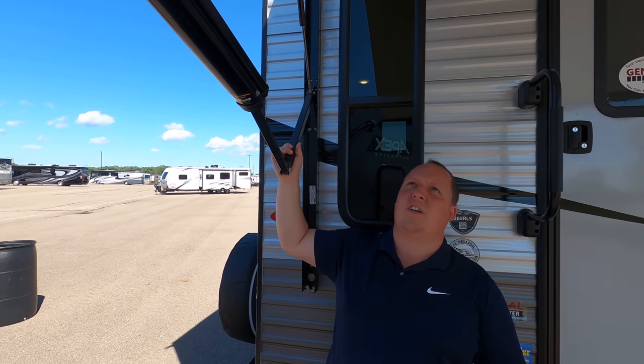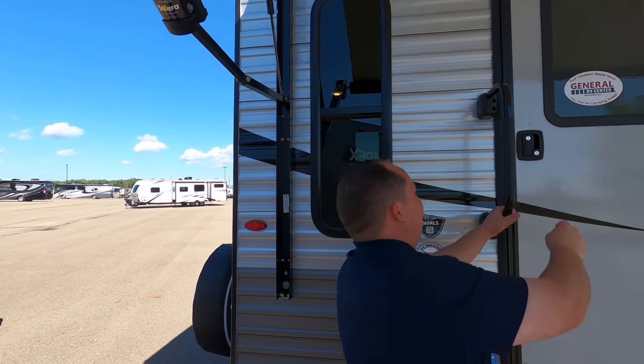This is a pinch awning, so you can operate it from one side or the other. It's pretty windy so let me pause and get this awning in.